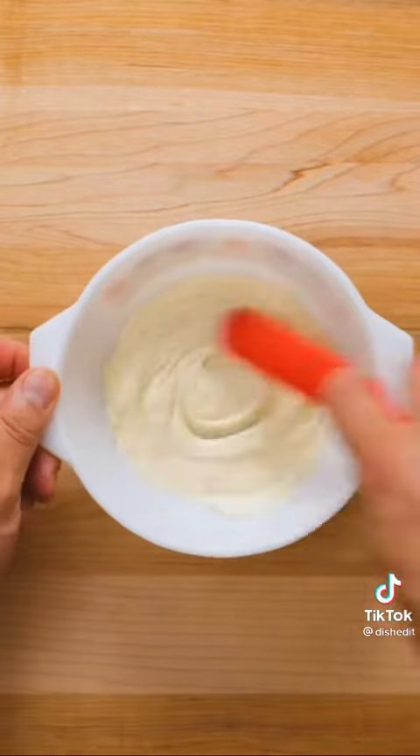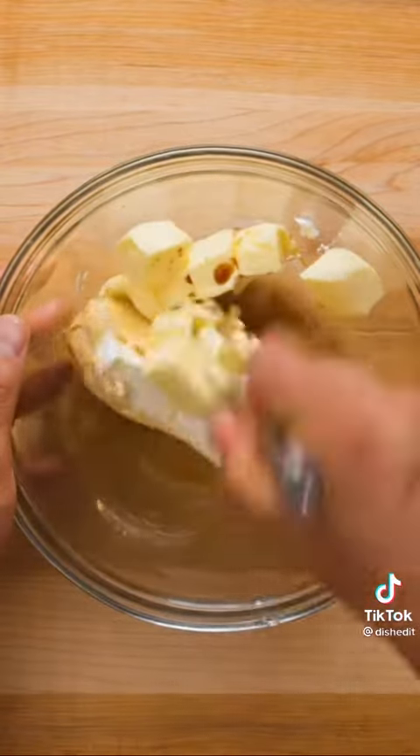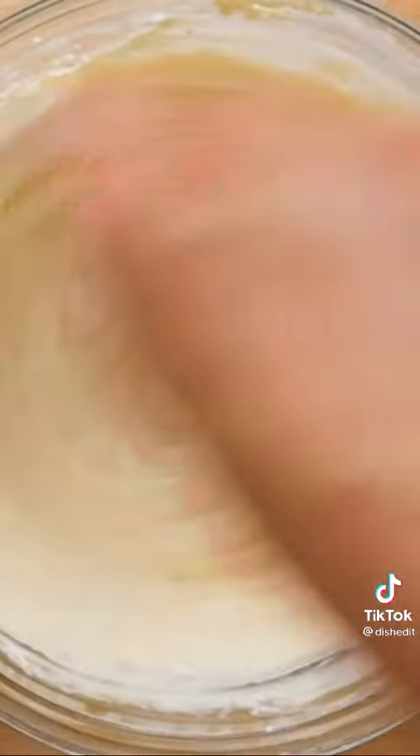For the icing, melt white chocolate in the microwave in 15 second intervals until it's fully melted. In a large bowl, mix together cream cheese, butter, and vanilla extract. You'll probably want your cream cheese and butter to be softer than ours was here. Once it's nice and smooth, pour in the melted white chocolate then stir to combine.